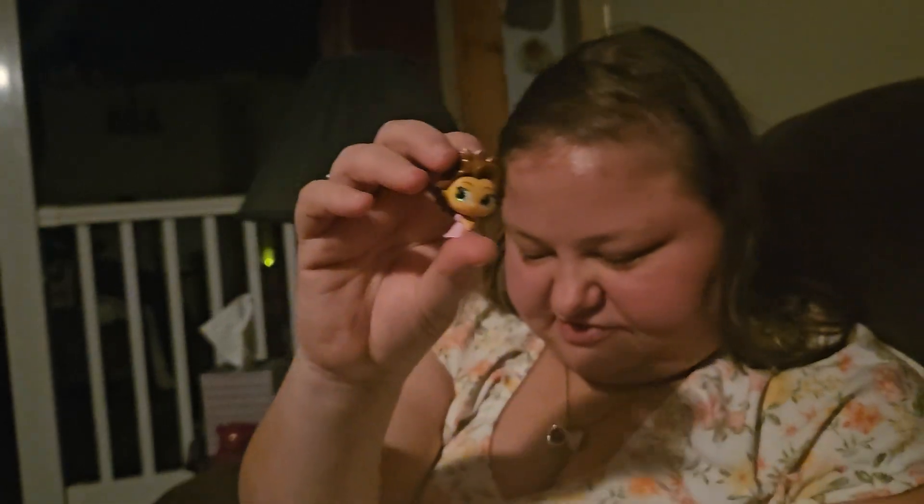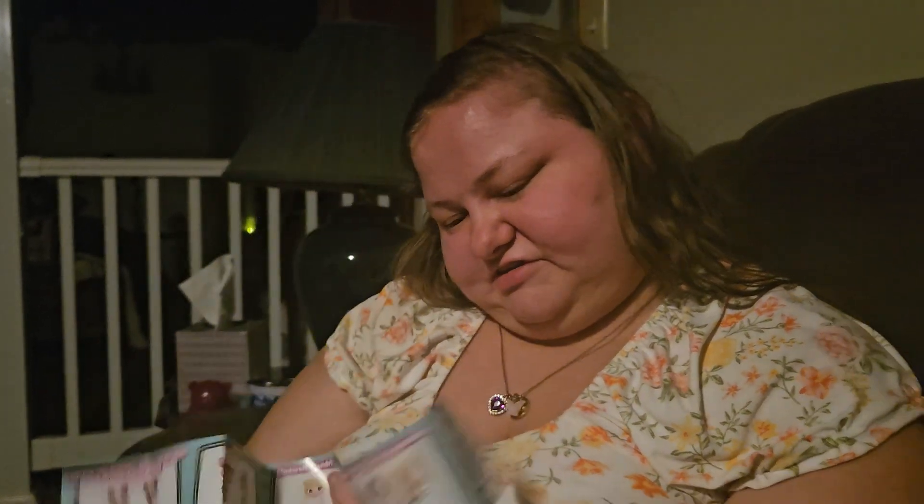Let's go ahead and we'll do the Adorables — Series 5. Let's look at the checklist first. In this series you could get Mickey and Friends, Bambi, Cinderella, Tangled, Aristocats, Toy Story, Moana, or Frozen. It just comes with one. And I got Rapunzel — Rapunzel after she cut her hair. This is just Princess Rapunzel and she is a common.